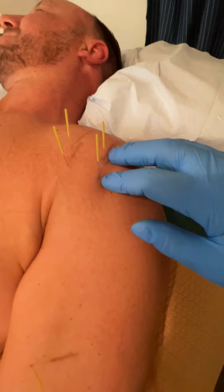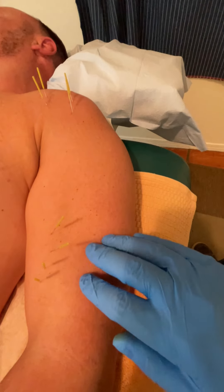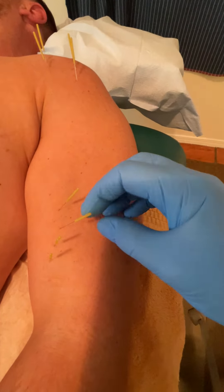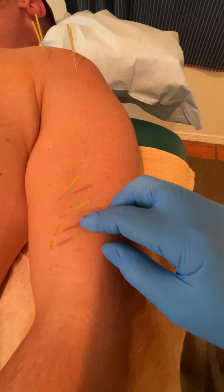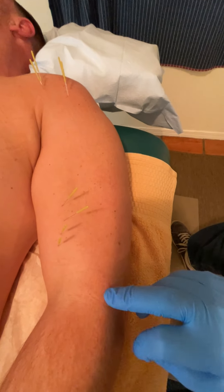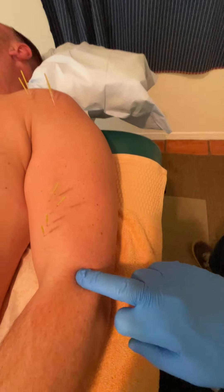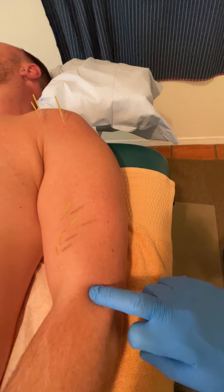So those are the two heads of the biceps — long and short head. Here I'm needling into the belly of the biceps; I've already released the motor point of the biceps. I'm about to needle the lateral epicondyle as well.